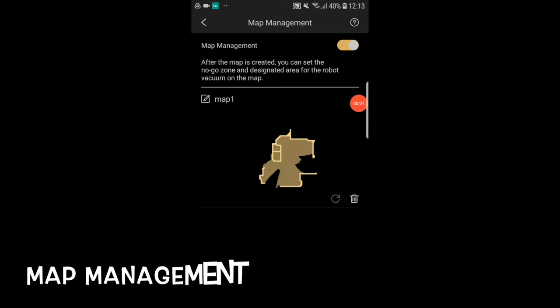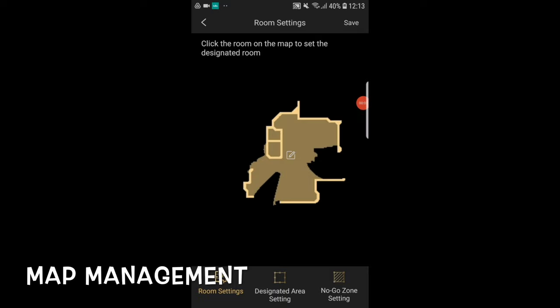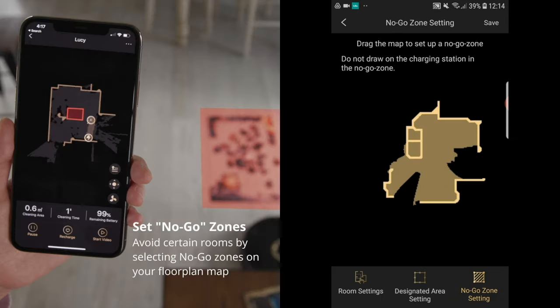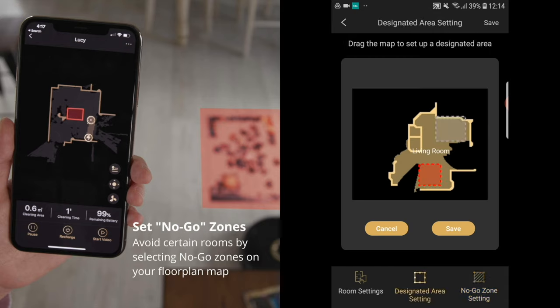You will be able to enter map management mode, where you can custom set your own rooms and set the names of the rooms in your home via the virtual map. You can also set no-go zones around your home — for example your kitchen or toilet — where you don't want the robot to go. Simply highlight it on the map to prevent the robot from entering that restricted space, and it will not enter the area you designate as a no-go zone.